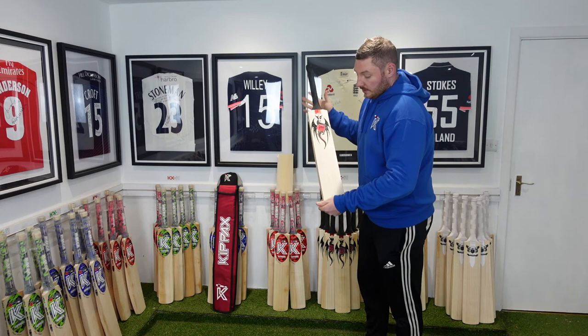The link will be in the description for this bar as Grails number one. Also included is a free Kippax baseball cap, free Kippax back sleeve, free UK postage, and a free anti-scuff sheet. Thank you.